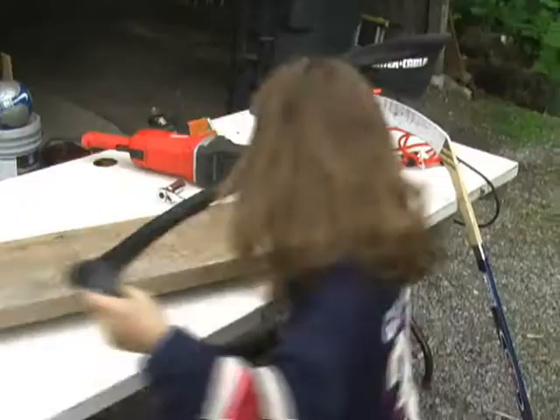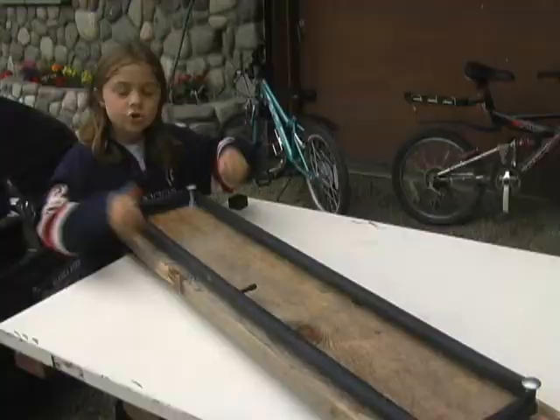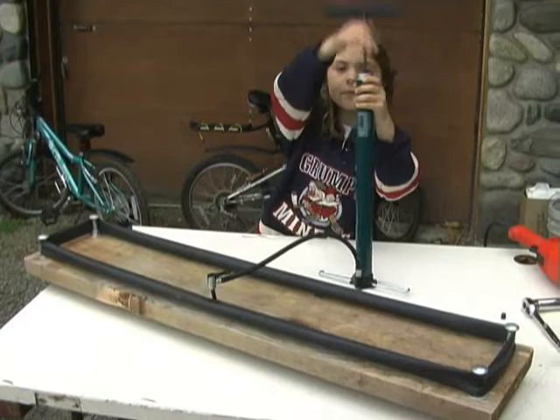Then take a 24 inch inner tube and stretch it all over the four feet. Stretch it over the feet so it's like this. Pump up the inner tube, but not too much so it doesn't pop.